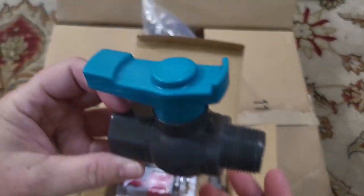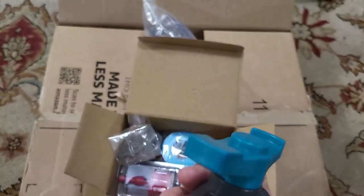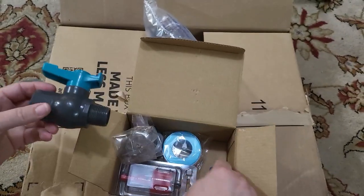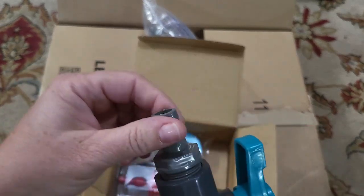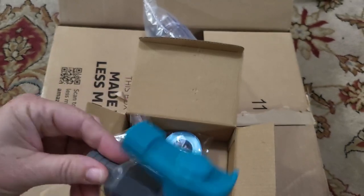So you have the thing that comes out of the rain barrel here. This is going to allow you to have access to the water that's in the rain barrel. And then you can screw this on this end and then connect it to any type of tubing that you want, or a spigot.